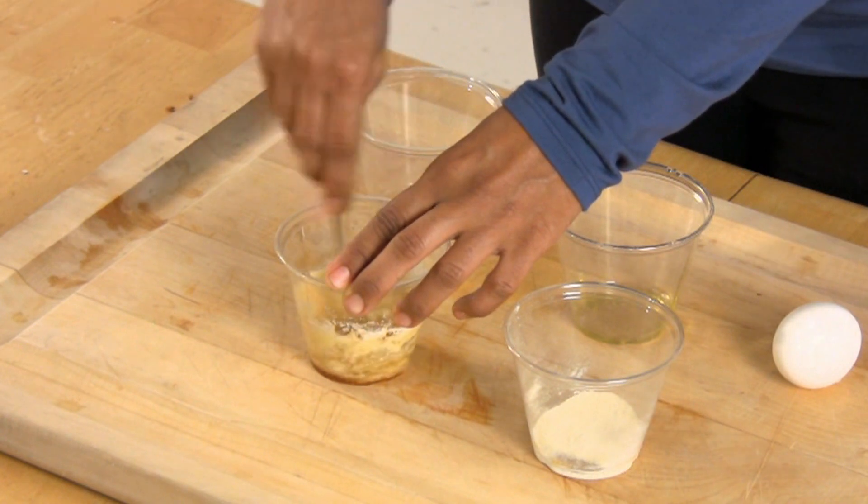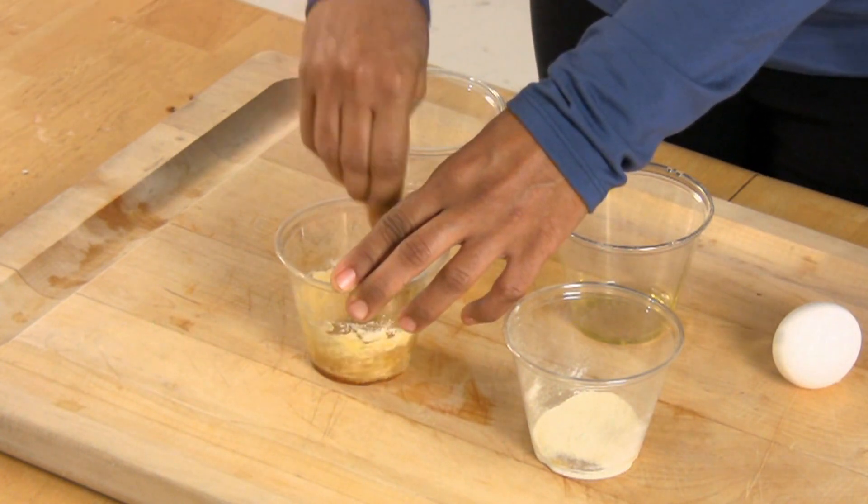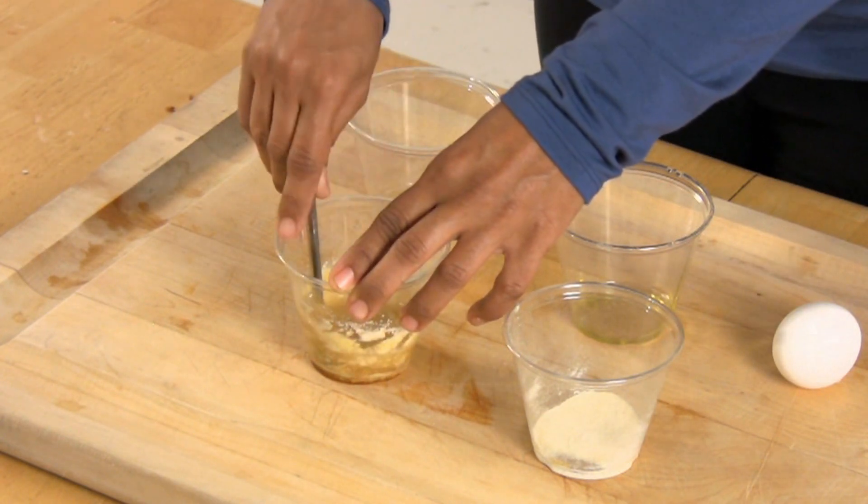Before applying the mask, ensure that your face is clean. For best results, steam your face before applying the mask. This is often best after taking a hot shower.